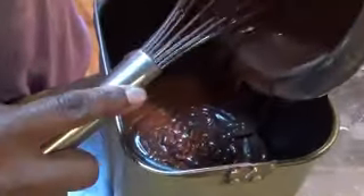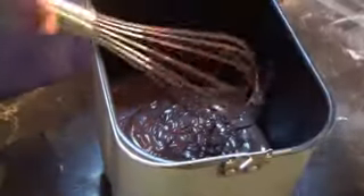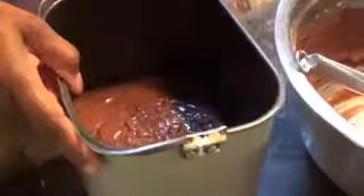I'm just going to pour the batter in now. If it's an epic fail you guys might not see this, but if it turns out then you will. I've never made a scratch chocolate cake in this bread machine before. I've made scratch cakes all the time, just never like this.